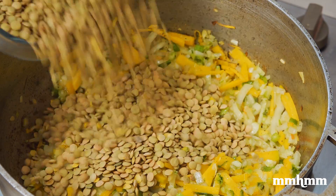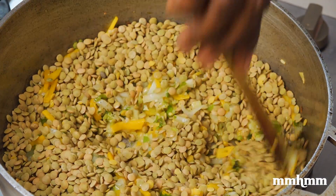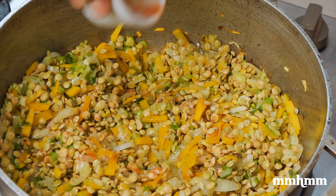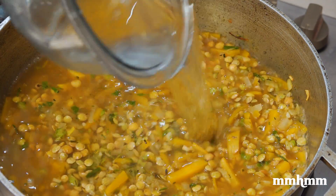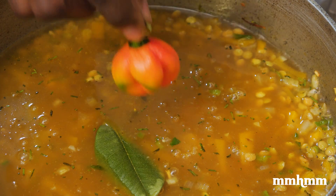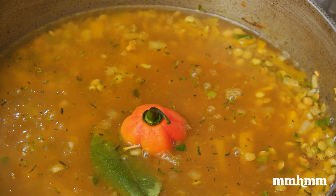Season with a pinch of salt and some dashes of black pepper. Add the lentil peas and allow it to fry for a minute or so. Add the ruku and rosemary. Then add four cups of water. Add the bay leaf and the scotch bonnet pepper. Bring to a boil on high heat, then reduce the flame to low, cover, and allow it to cook for 45 minutes.